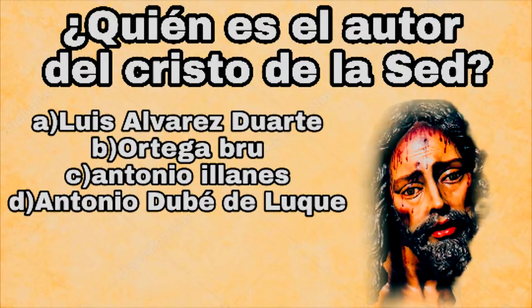¿Quién fue el autor del Cristo de la Sed? A, Luis Álvarez Duarte; B, Ortega Bruce; C, Antonio y Llanes; D, Antonio Duve de Luque.